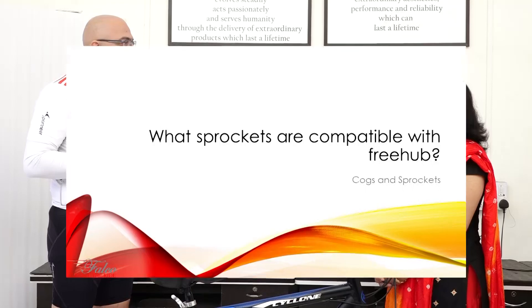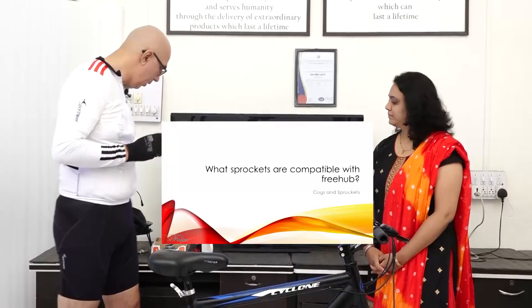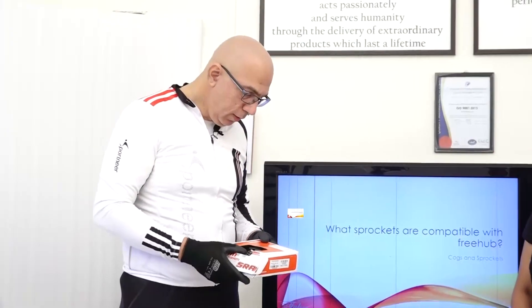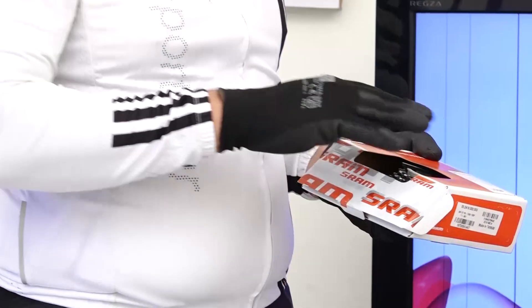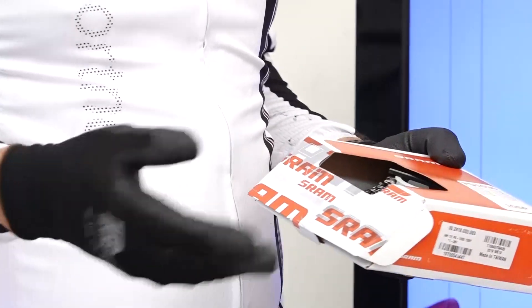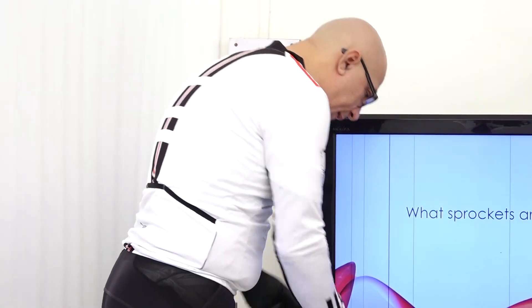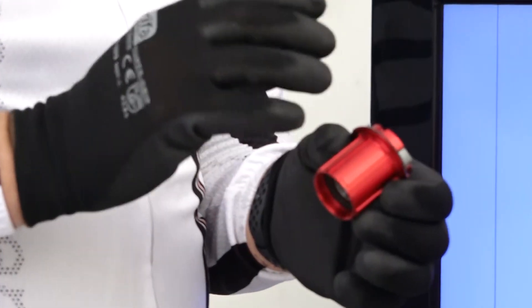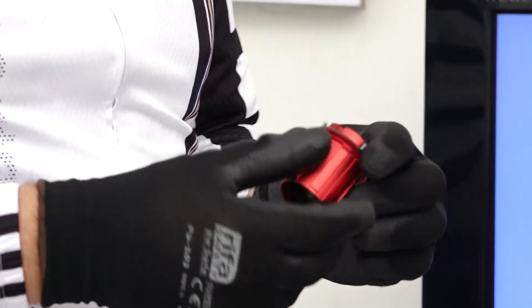What pockets are available with freehubs? An excellent question, Diji. What I have here with me is a 10-speed SRAM freehub. All of the SRAM freehubs and Shimano freehubs are compatible with our cassette. This is our freehub body — it's a very unique freehub body because we have taken a standard freehub and we have also installed speed sensors in here.